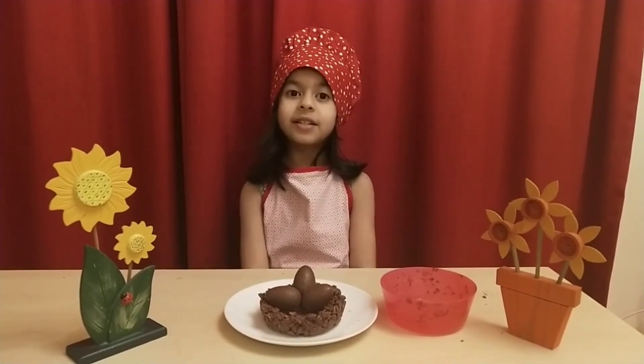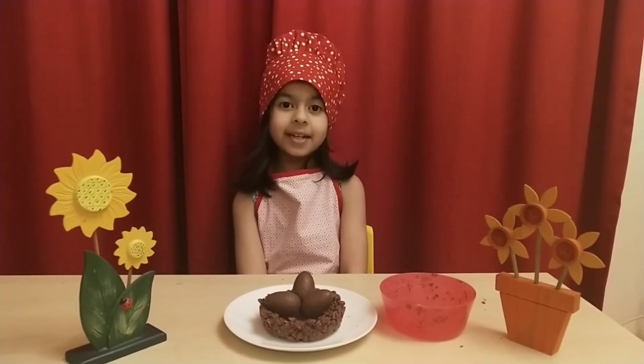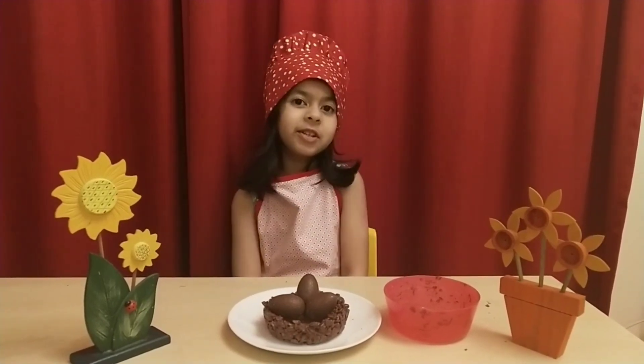And it's a very quick and easy recipe. Please, please do try with your kids. Happy Easter! See you later. Bye-bye.